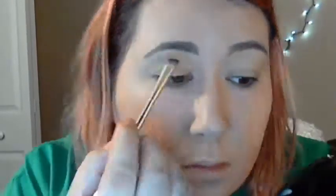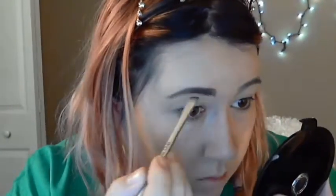Next I'm doing my brows with the Sephora nude eyeshadow mini palette. I'm going to do a medium brown, just filling them in and giving myself a little bit of arch with an angled brush. I'm going to blend that out a little bit so it doesn't look so harsh.